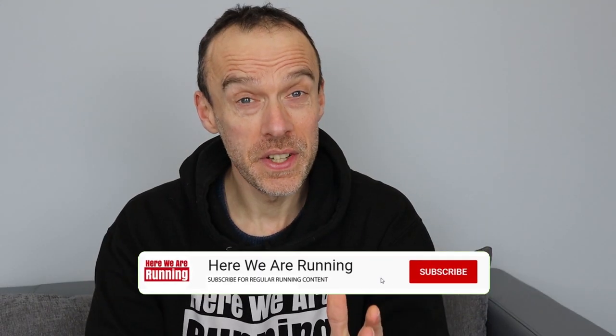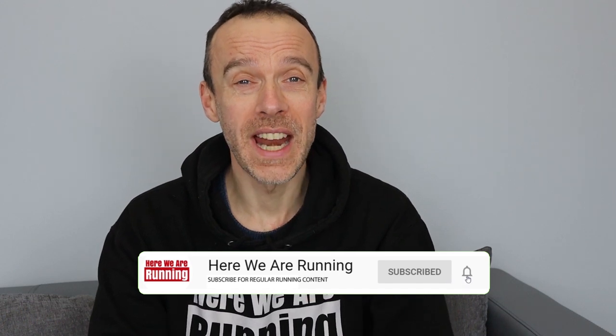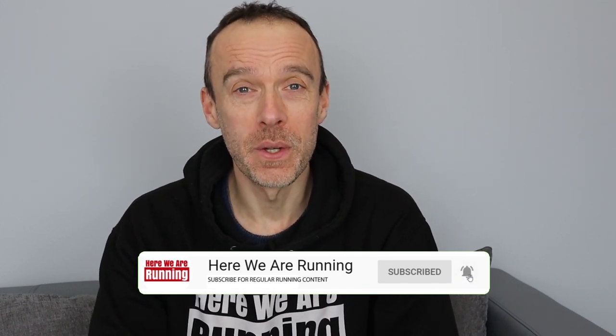If this is your first time here, why not hit that subscribe button right now so that you stay up to date on all my future running videos.